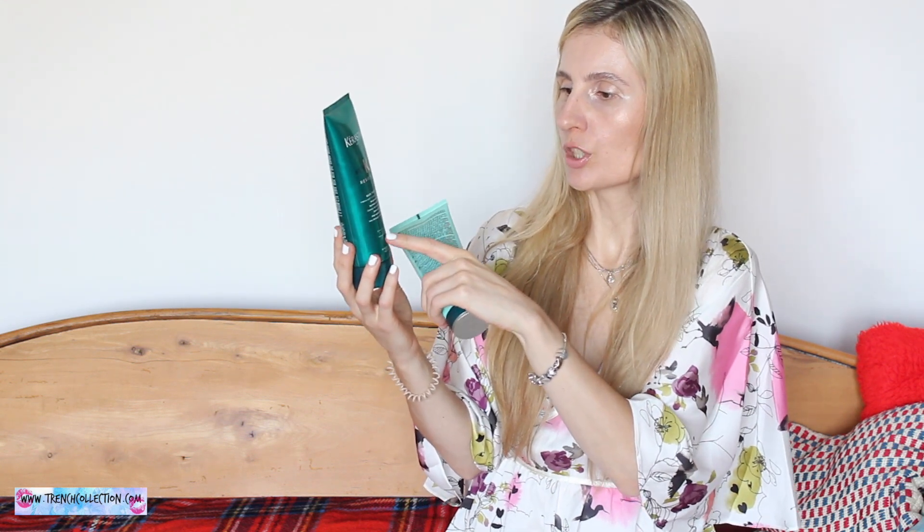I was very intrigued by this shampoo because it's like a leave-in balm. Obviously you have to wash it out, but what it means is it kind of locks in the moisture back to your hair and it nourishes and hydrates it. It says here it's erosion level 3-4, so it's for over-processed, stressed hair.